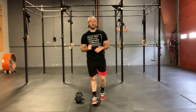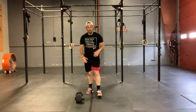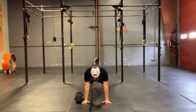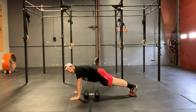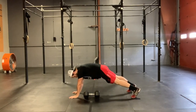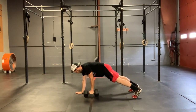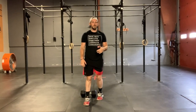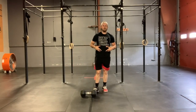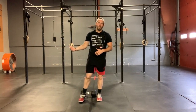For our single arm plank dumbbell row, we are going to set up just like we do for those dumbbell, kettlebell, or odd object pass-throughs or drag-throughs, with our feet just a little bit wider than shoulder width. We're not going to have those feet together — we're going to have them shoulder width, maybe even hip width. From here, I'm going to plant on that right side, squeeze my belly, squeeze my butt, and I'm going to row that dumbbell in, just like I did for those bent-over rows. But this is going to cause me to use that belly more and use that stability of that down arm more than when I had my hand and my knee as support for the skill strength.